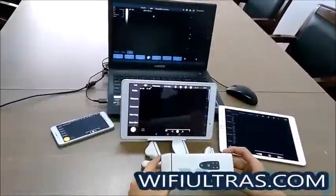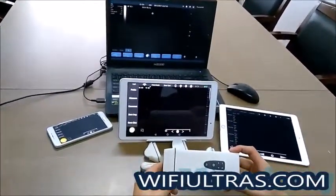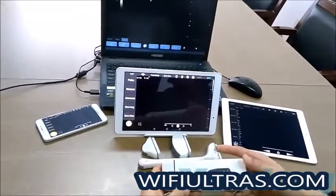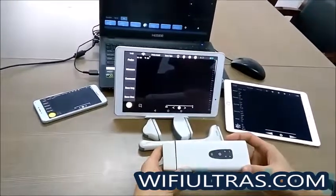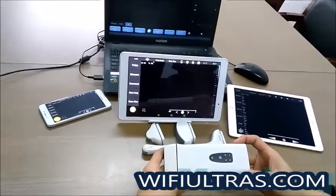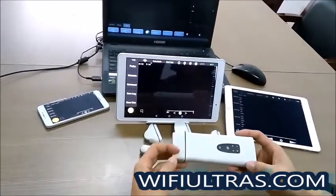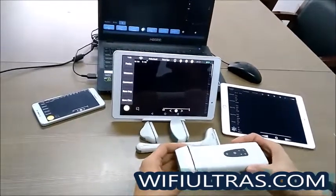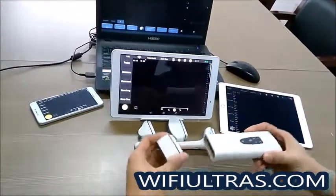Now I'll introduce to you our new wireless ultrasound model. This is the main unit and we can support the convex probe, linear probe, micro convex probe, and transvaginal probe. The probe is a detachable design and you can change the probe like this.